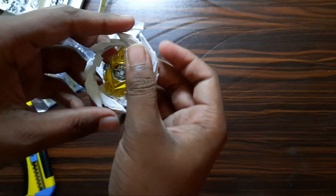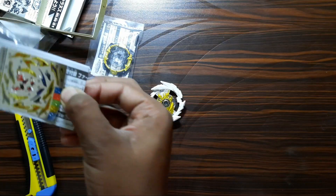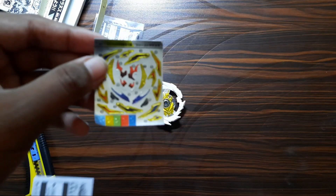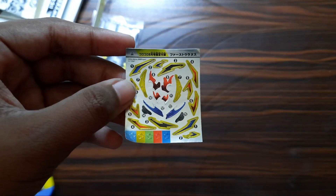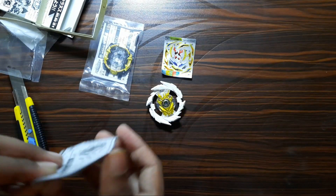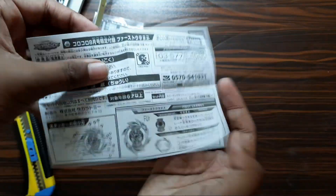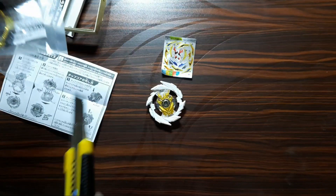So here we have the bay layer out of the box. And the sticker sheet — this literally has an abundance of stickers. Yeah, literally. And instructions.